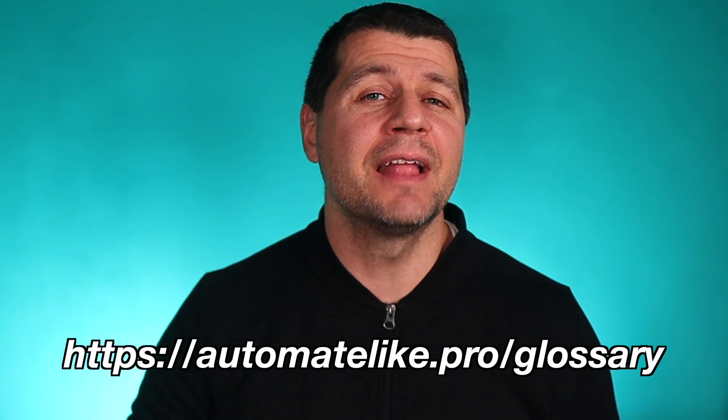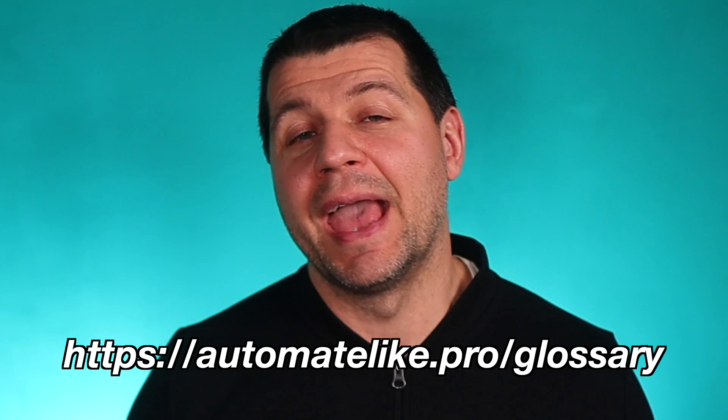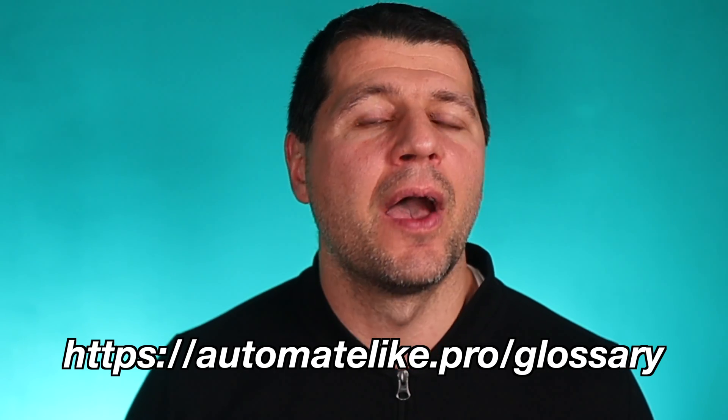Navigating the world of smart home technology can be overwhelming with all the different terms and technologies out there. That's why I have created a smart home glossary to help you better understand the terminology used in the smart home industry. This glossary is packed with clear and concise definitions of common smart home terms, making it easy to understand the ins and outs of smart home technology. The best part is it's completely free to download — just click the link below and enter your email address to receive your free copy.